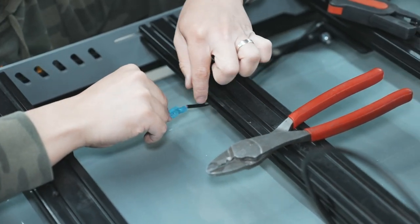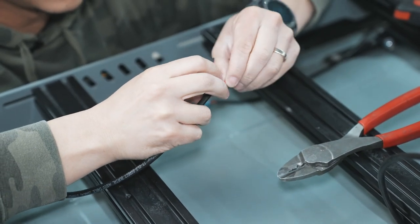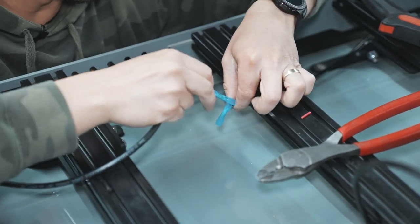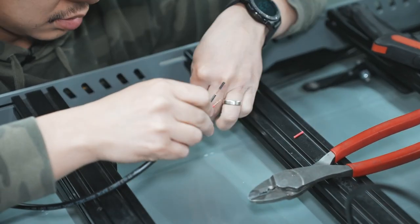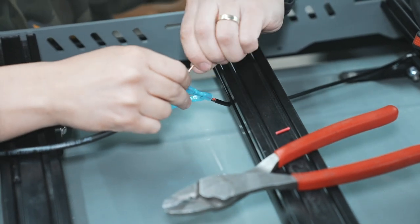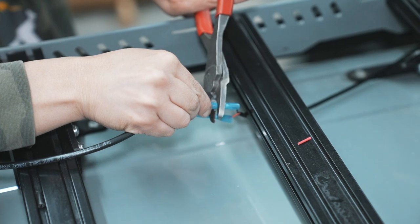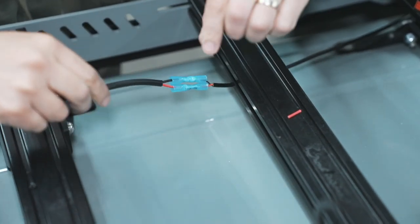We've got these heat-shrink butt connectors on the positive and negative on this side, then we'll just connect it to the next one and shrink that. Once we have it all wired up and test that everything works, we'll do a little electrical tape around it just to make sure nothing gets in. Red to red, crimp the middle, black to black.